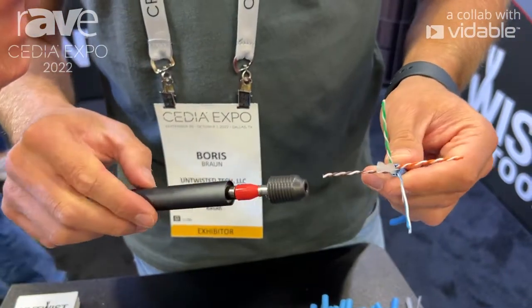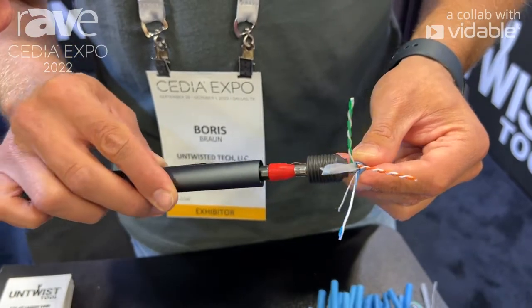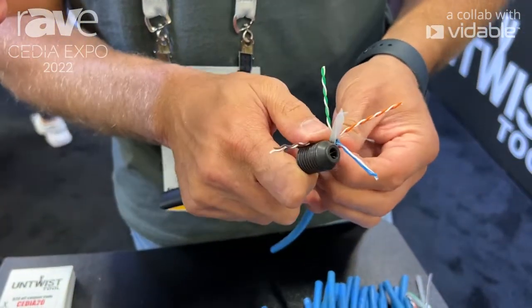One more time: make sure the tool spins, you approach the wire, you get to the bottom, you pull out, and you use the grooves to straighten the wire.